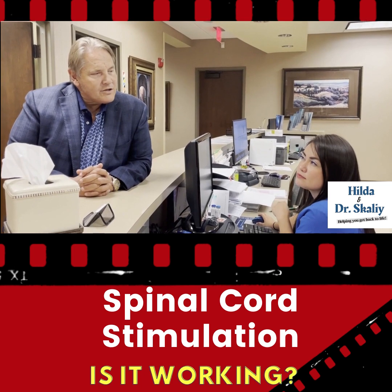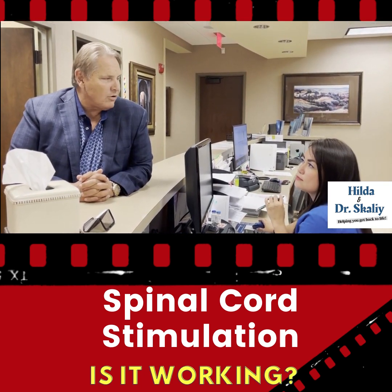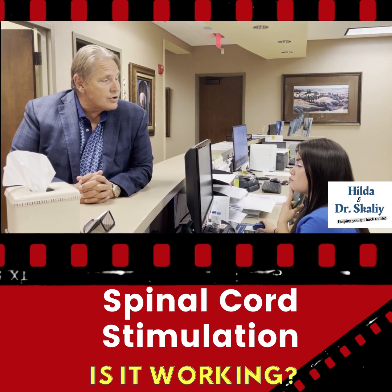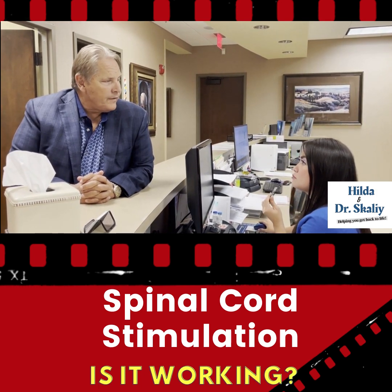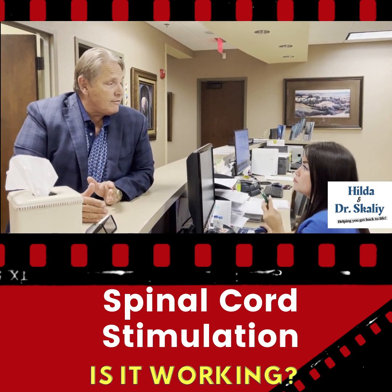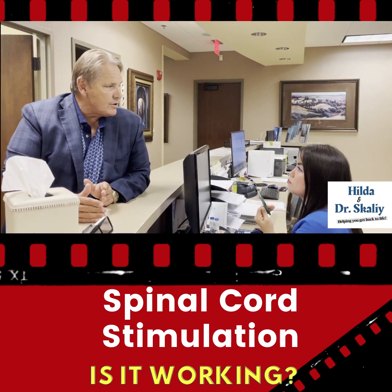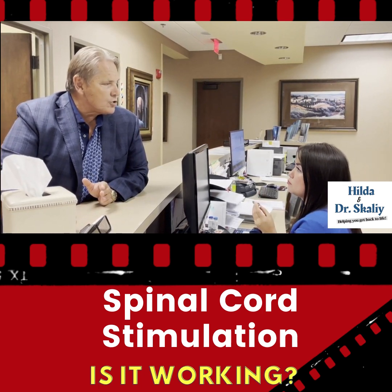Spinal cord stimulation used to always come with a tingle, and a lot of the older systems still do. The new systems, you don't feel anything. What happens is the pain just goes away. What we're looking for is to put this into a patient, have the patient really forget that it's even there, and just have it work. They don't feel anything. They don't have to charge any batteries.